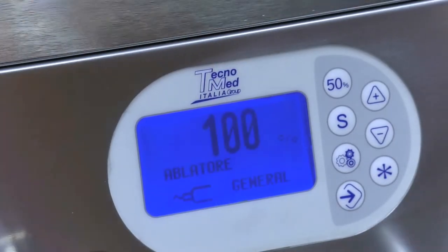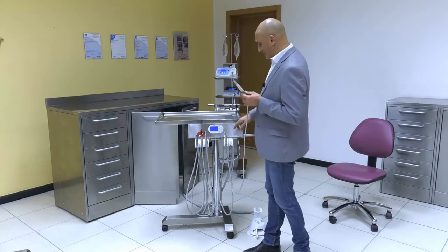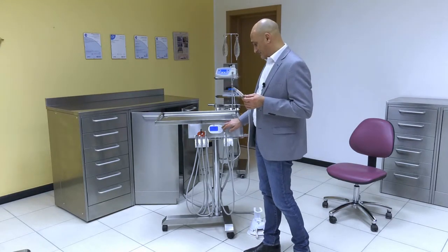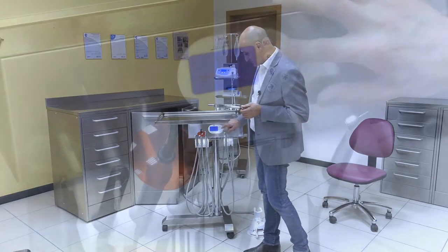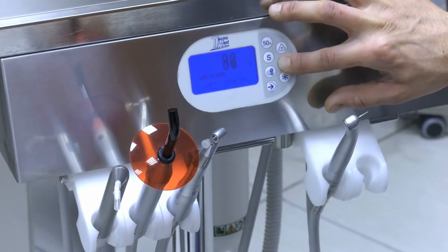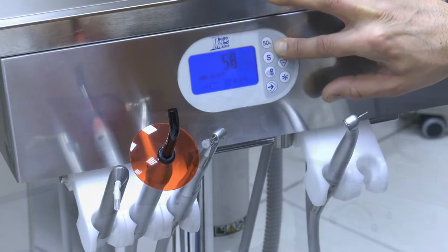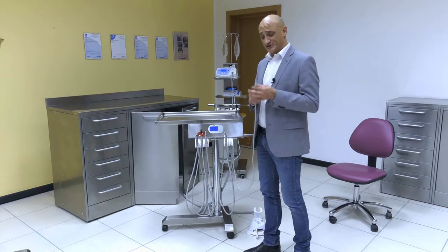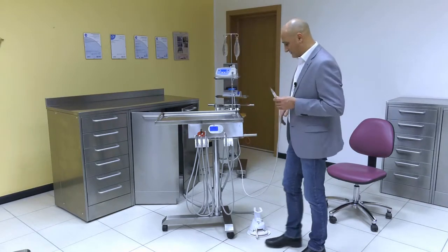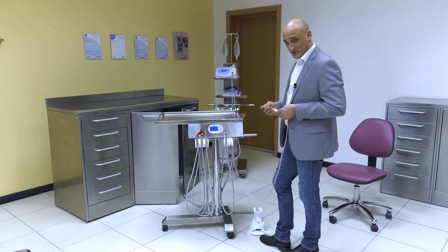Let us have a look now at the ablation tool. The ablation tool, much like the micromotor, can be adjusted in terms of maximum power, which can be adjusted from a maximum of 100% power down to lower percentages by operating the minus button. As you press the 50 button, the maximum power of the ablation tool moves immediately down to 50%. Once again, by operating the lever, you can engage the ablation tool.